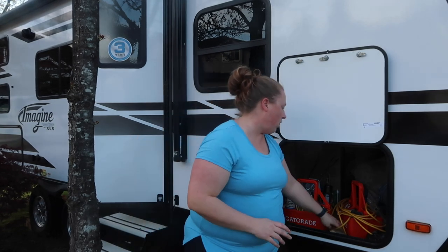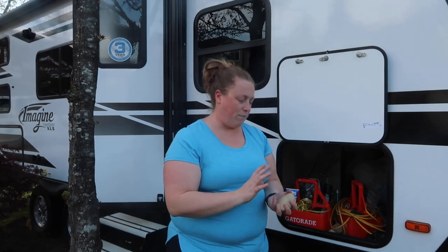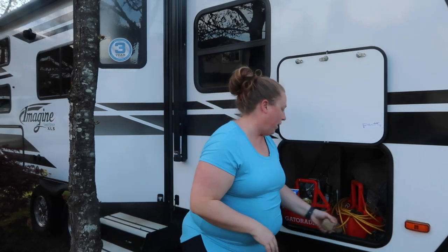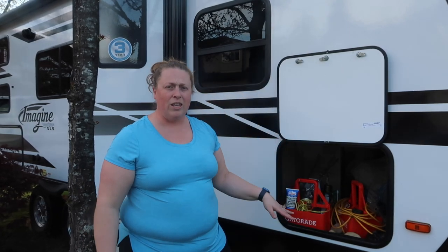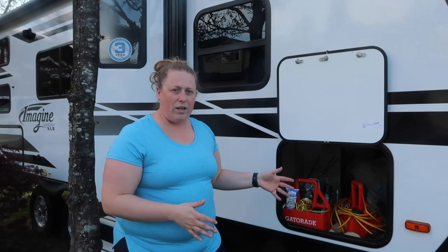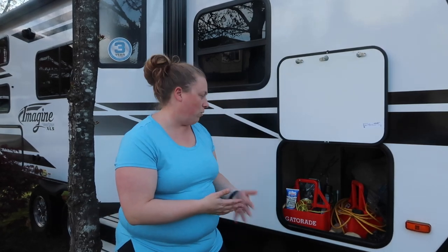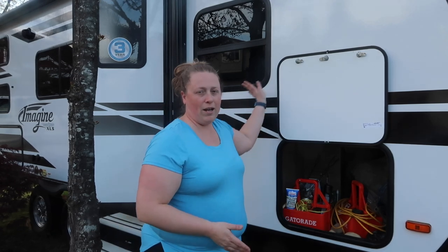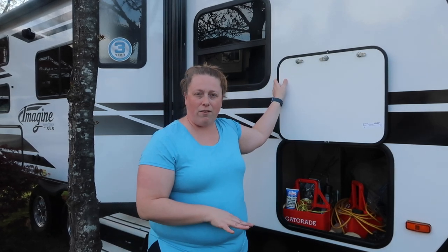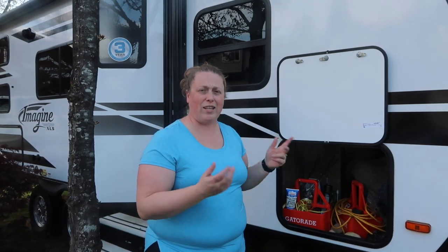We also have our tablecloth, axe, and these lovely rocks the kids collected at one campsite that we use to keep our tablecloth from blowing away. The pass-through storage is fairly large but not the most organized since it's one open hole with no shelving. These things always stay in the trailer and never leave, so it's less we have to remember to pack every time we go.